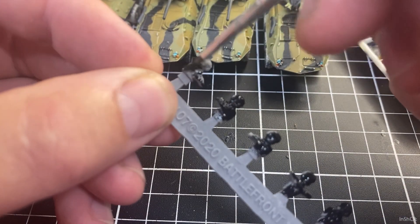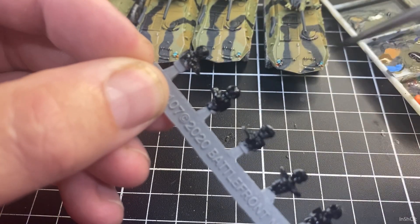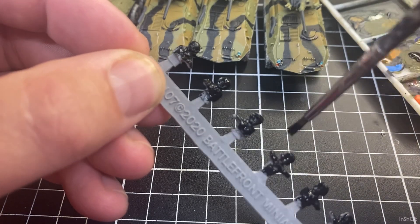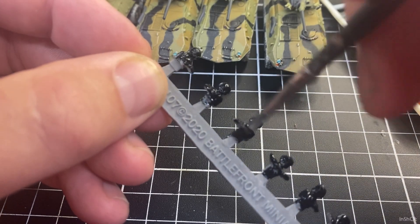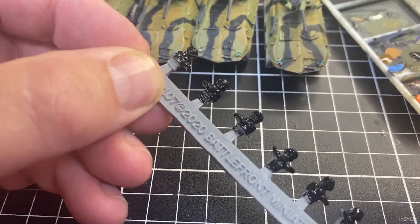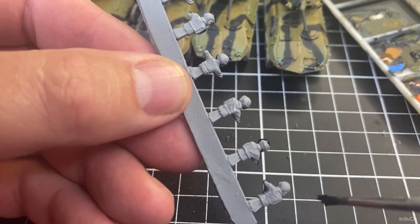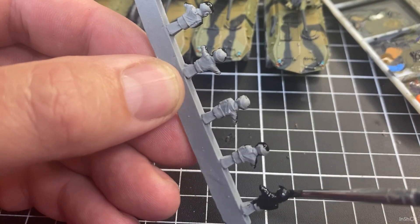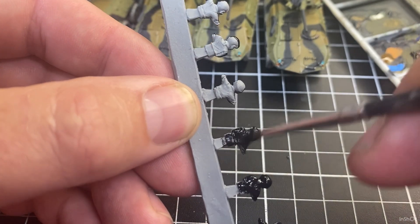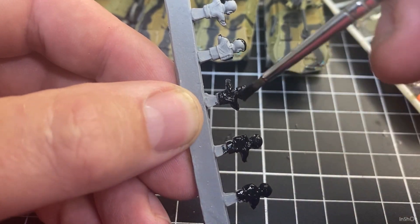I'll do them on the sprue — I won't take them off until the end when we need to cut them off. We'll work out which ones we're going to use. We won't come back to these guys for a couple of videos because I'll let that primer really dry.